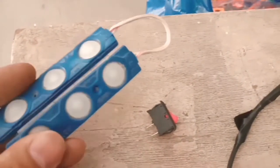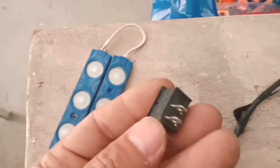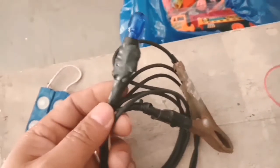Ito yung LED na ilalagay natin — dalawa yan. Kailangan natin ng two-way switch para meron tayong pata yan. Kailangan natin gumamit ng test light o test valve.